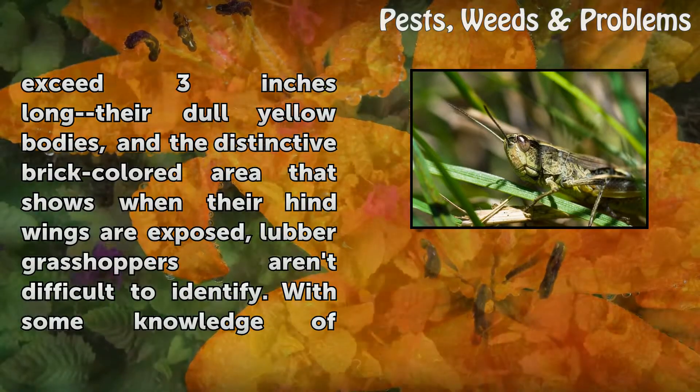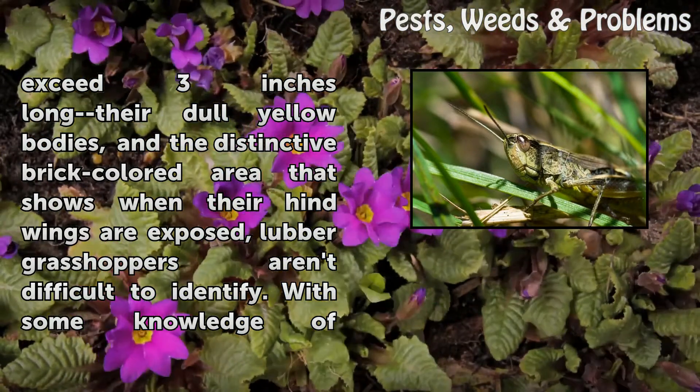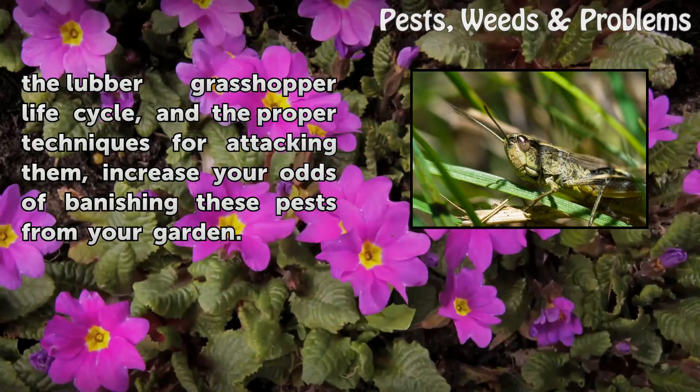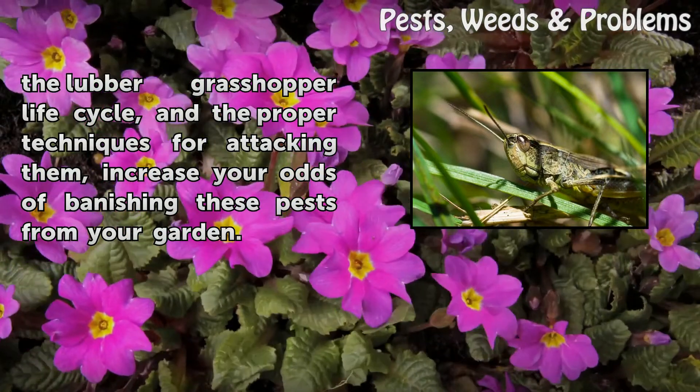Because of their size — they can exceed three inches long — their dull yellow bodies and the distinctive brick-colored area that shows when their hind wings are exposed, lubber grasshoppers aren't difficult to identify. With some knowledge of the lubber grasshopper life cycle and the proper techniques for attacking them, you can increase your odds of banishing these pests from your garden.